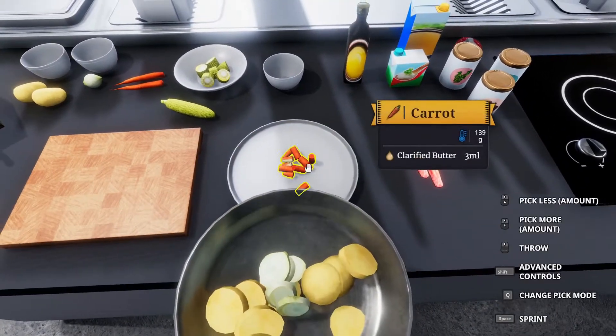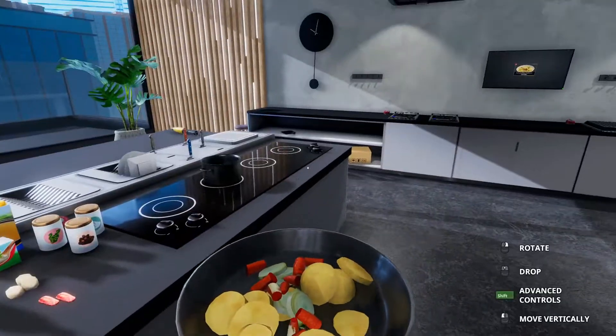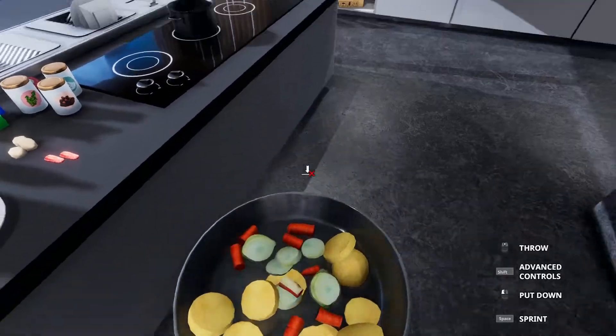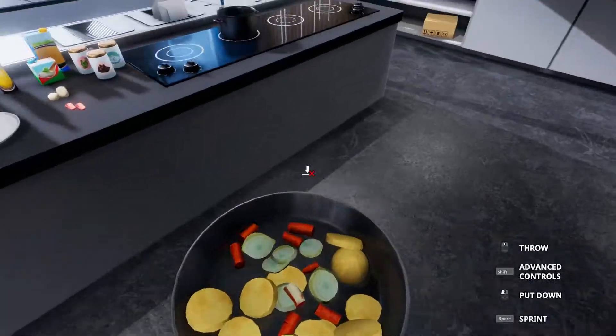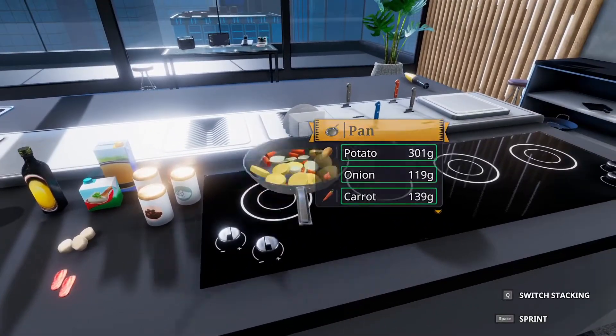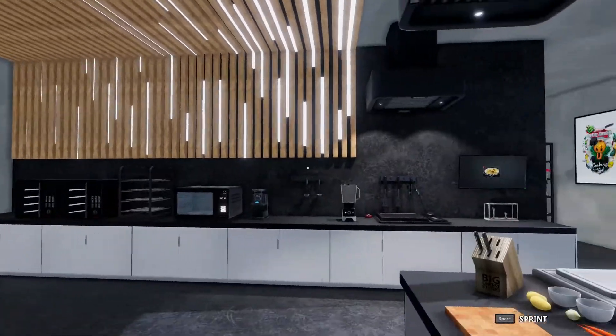So potatoes, onions, and carrots — make sure everything's in. I'm going to give this a little shake. I didn't drop anything. This will now sit on the stove and we'll let this fry for 30 seconds, starting now.